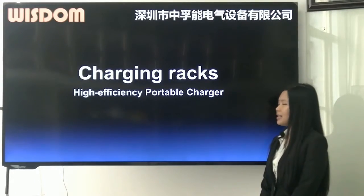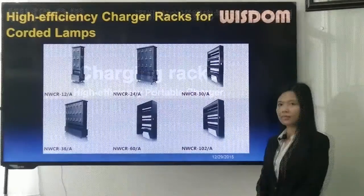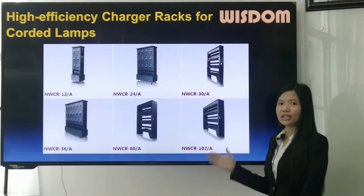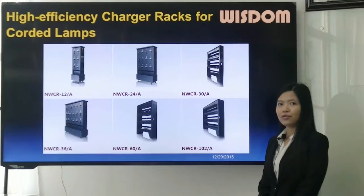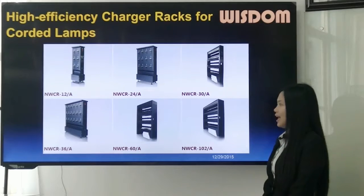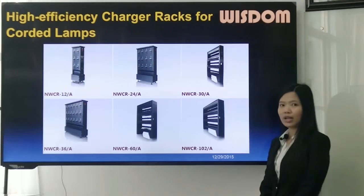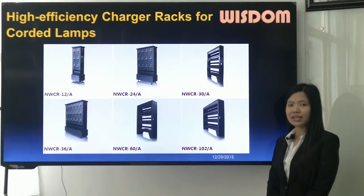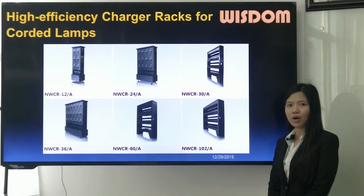Next is the introduction of charger racks. The A-series charger racks are for cordless lamps, including models 12A, 24A, 30A, 36A, 60A, and 102A. These charger racks are very high efficiency — for example, it only takes 4 hours to charge full KL5M.